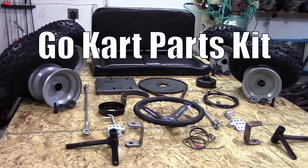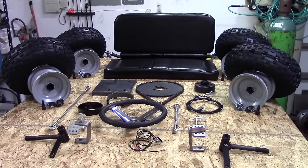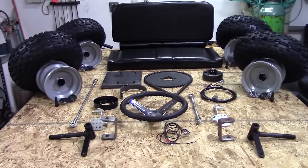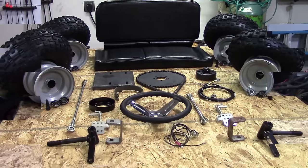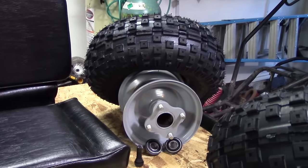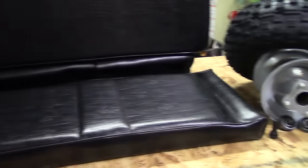Next up is the go-kart parts kit. This is what I got from Go Power Sports and I provided a link in the description to this exact kit. So if you've got the plans and you're ready to build, this is the kit that you need to get. I'm going to look at each part in detail. The first one is the drive wheel — you assemble the sprocket and brake drum on it to form the drive wheel assembly.